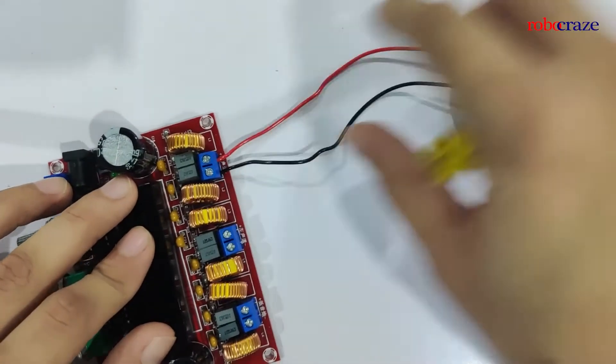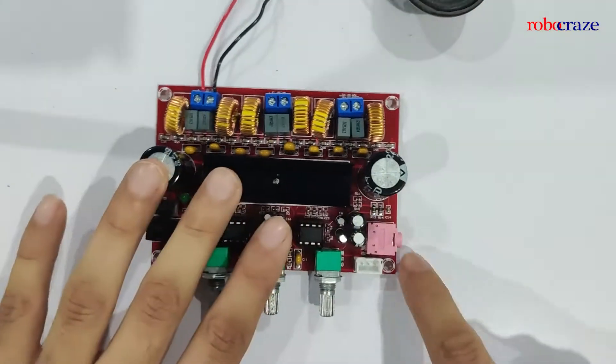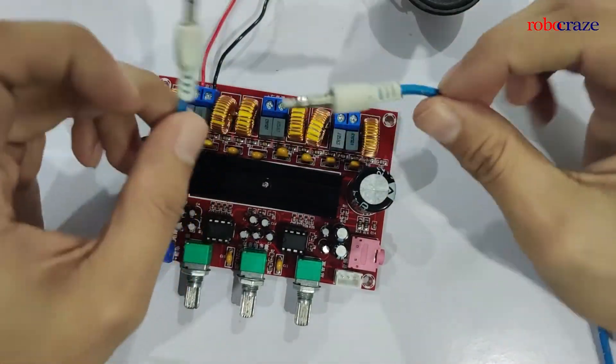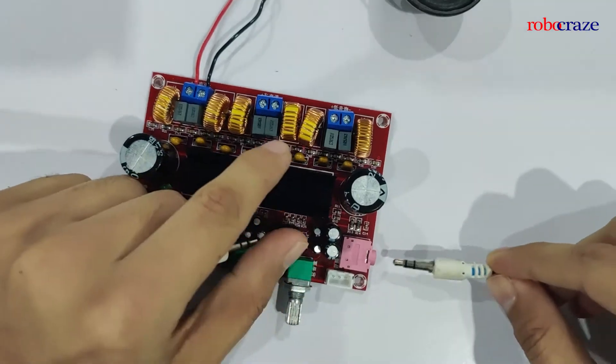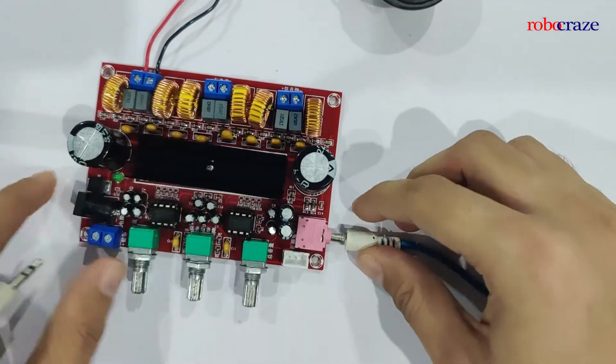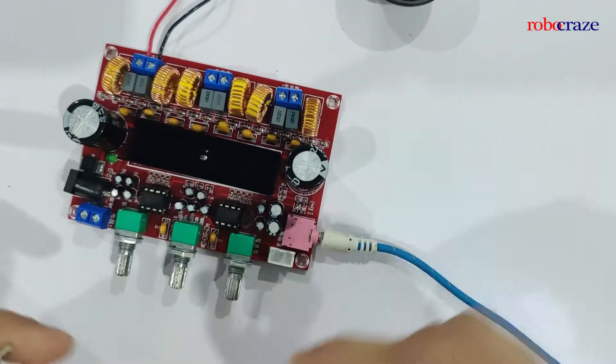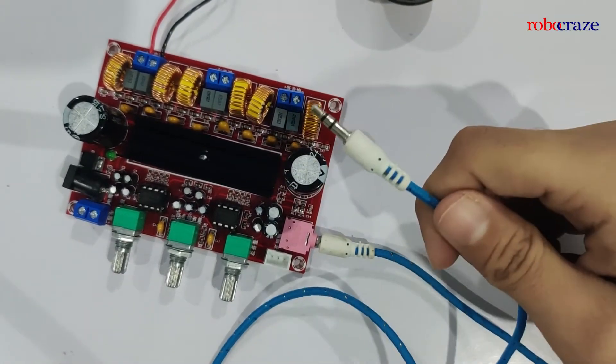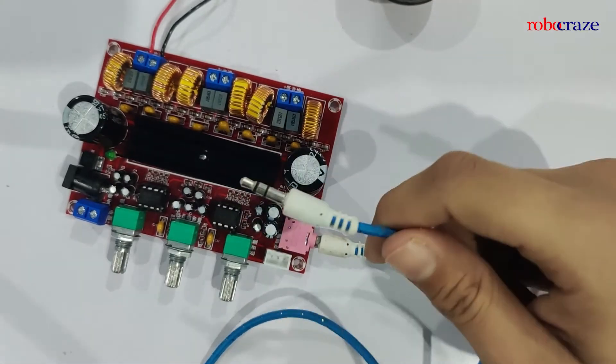Now that my speakers are connected, I can go ahead and connect the aux cable. This is a standard 3.5mm aux cable that I'm using. I'll connect one end to the board, and the other end can be plugged into any other device — for this video, I'll be connecting it to my laptop.